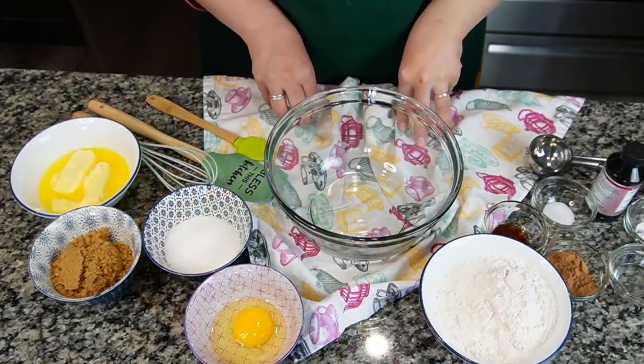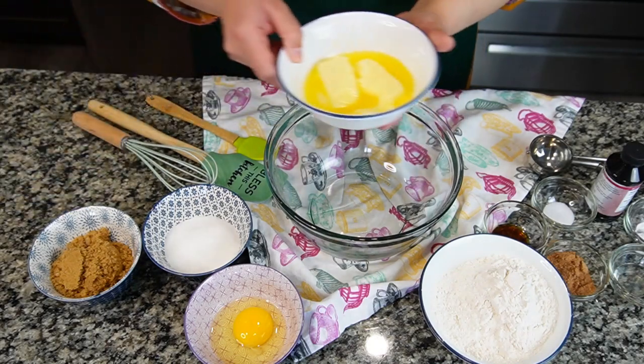Assalamu alaikum, hope you all are doing well. Everybody loves red velvet, so I thought why not make red velvet cookies and enjoy them like the red velvet cake. Let's get started — we are making very easy and quick red velvet cookies.